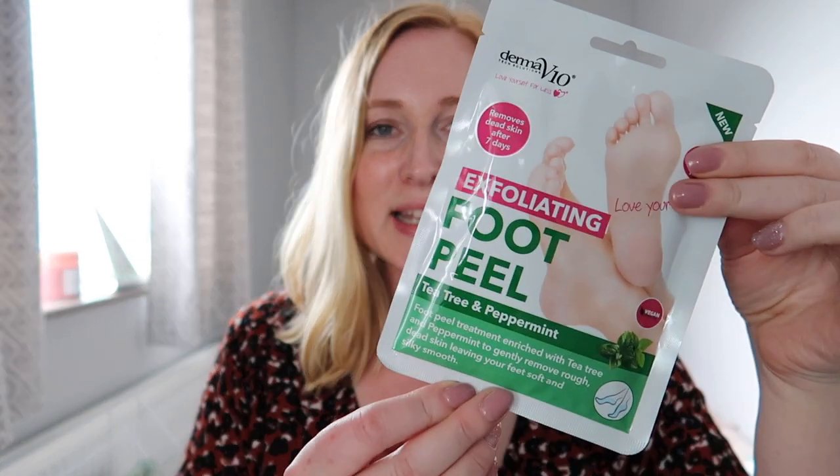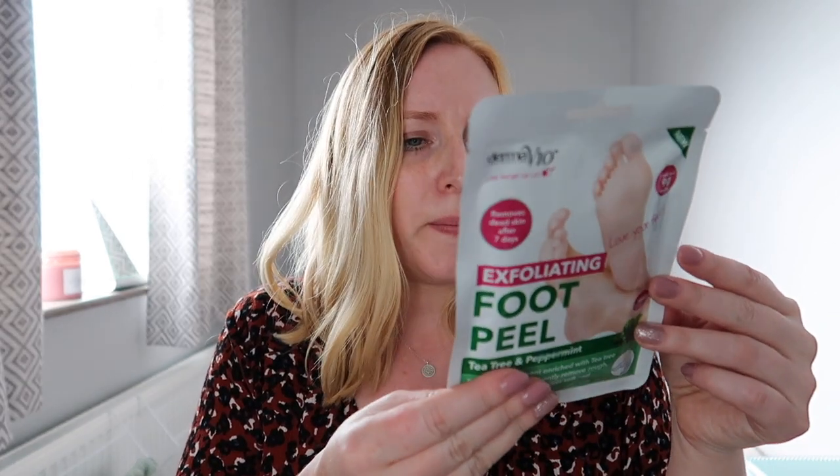I thought I'd treat myself to a little exfoliating foot peel. This one is Tea Tree and Peppermint. I've used one of these before and I actually really really liked it. They have a little plastic sock thing you put on, seal at the top, and leave on your feet — this one specifically says 90 minutes, which is quite a long treatment. The last one made my feet feel really soft. This one says dead skin will begin to peel off after seven days to reveal soft, smooth and healthier looking feet, so it does something quite dramatic.